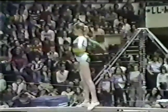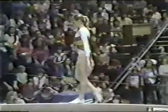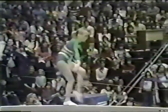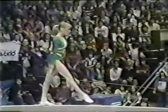Looking a little reserved here. There's a nice straddle jump — that's very difficult. High-tucked somersault. Here comes her dismount — full twisting back somersault.